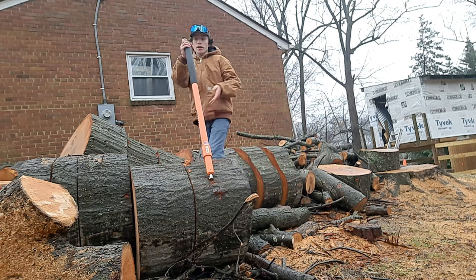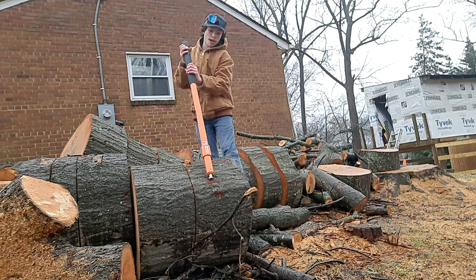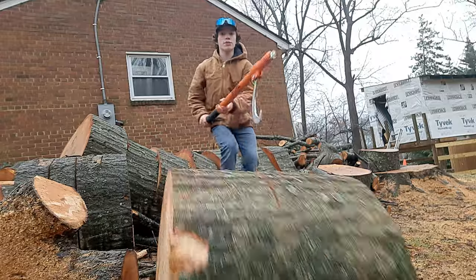There are more proper ways to do this, like standing on the log and then falling back a little bit. But because this is a massive log, it could probably do some serious damage if it crushed me. So boom — oh shoot, it's going right for the camera!